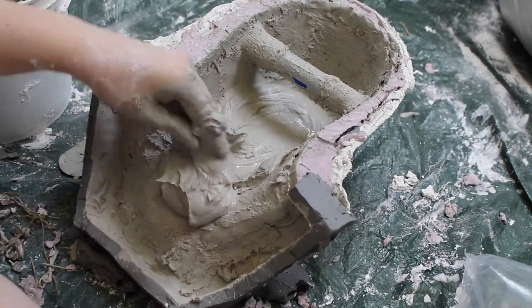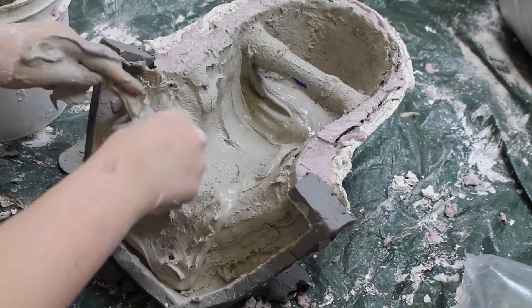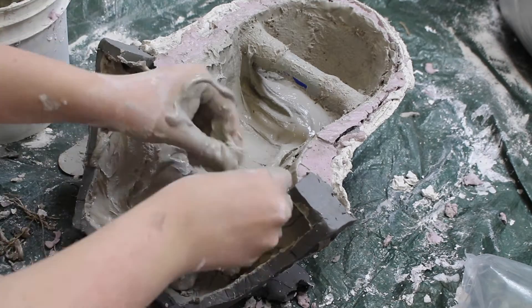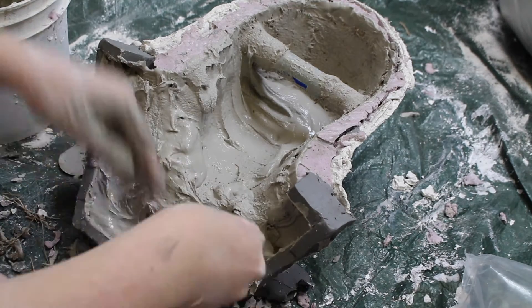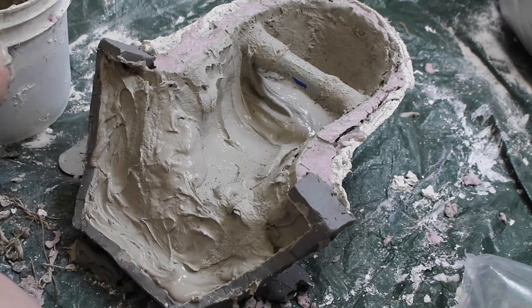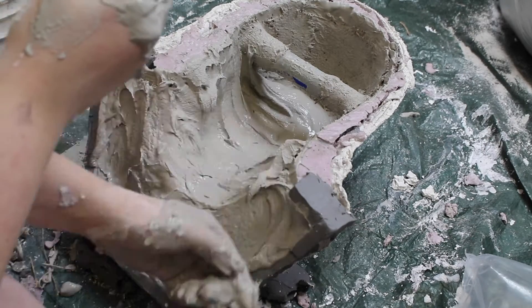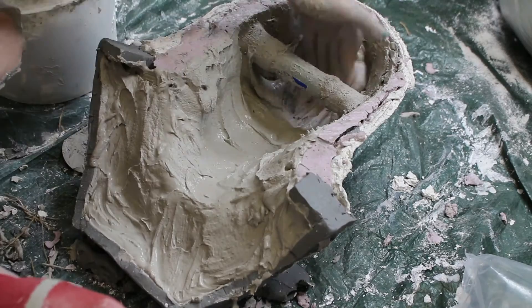Once the burlap layers are done it's time for the finishing coat, so it's all smooth and pretty. This layer is also known as the peanut butter layer because it's the consistency of peanut butter. All in all, you want the cast to be about an inch in thickness. As the Ultra Cal sets, I keep working it up the sides and smoothing it so I get an even cast.